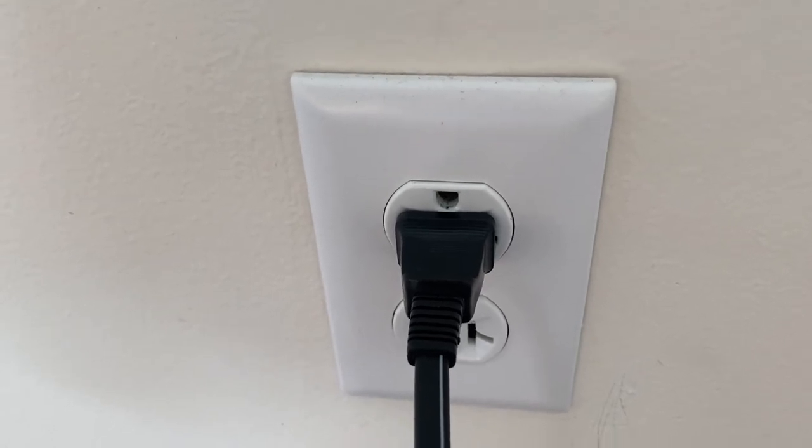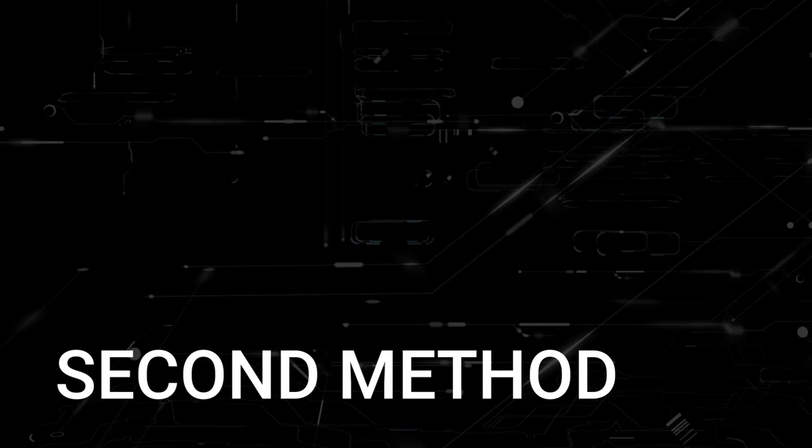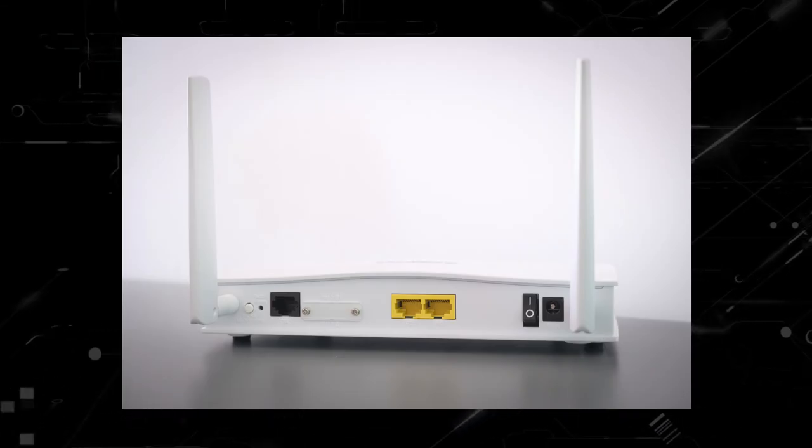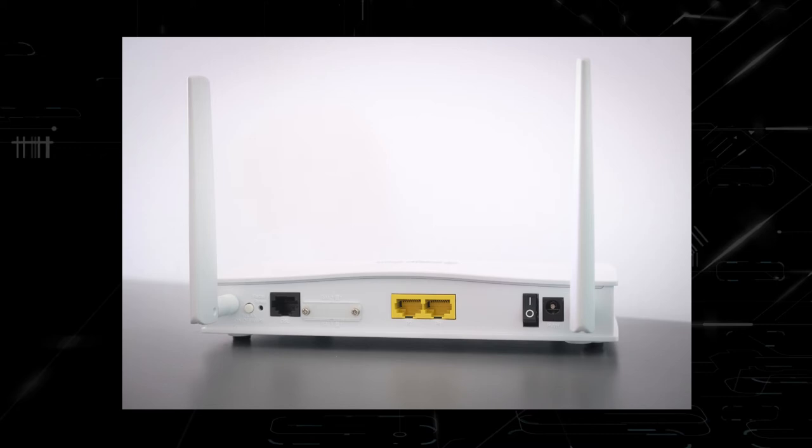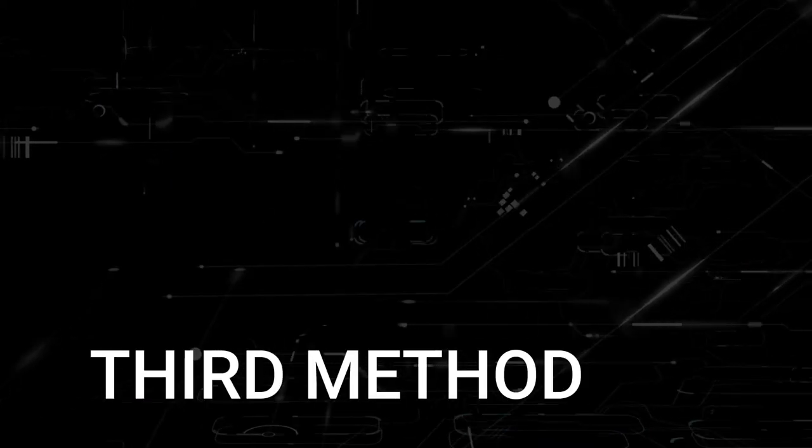If that doesn't work, the next thing would be to find your router that is giving you Wi-Fi and unplug the power to that for 60 seconds. Then plug that back in. If that fixes it, great. If not, let's move on to the next method.